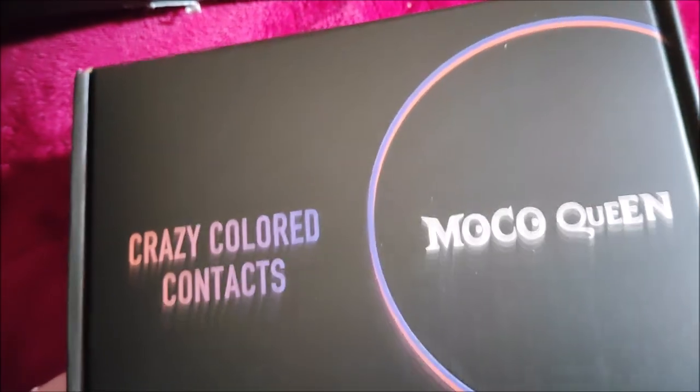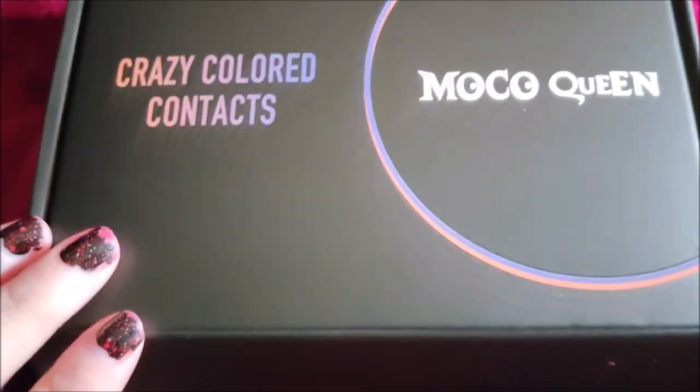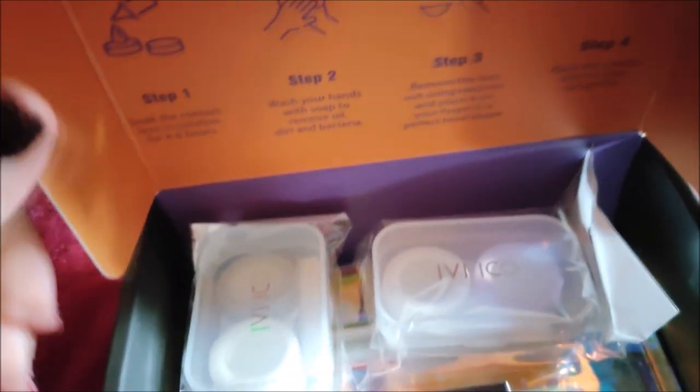I was asked to check out and review some of their contact lenses. This is what the box looks like — it's quite a nice little box. Inside, they give you your lenses and a little contact lens case with tweezers.